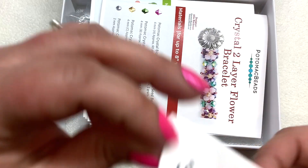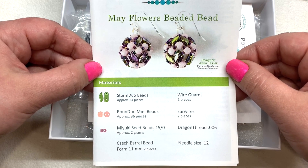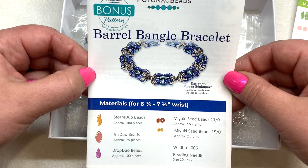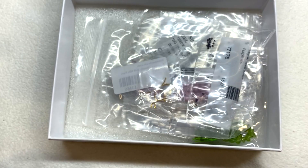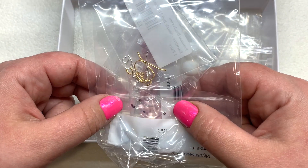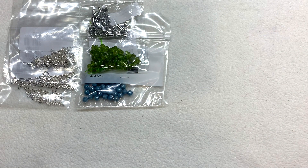We have that same Crystal Two Layer Flower Bracelet, and underneath that the additional pattern which is the May Flowers Beaded Bead — those look really pretty and it looks like we'll get materials to make perhaps a pair of earrings. You also get a bonus pattern, though materials don't necessarily come in the box for that one, but you can find them at Potomac Beads. The materials for the first pattern look to be the same colors as before. Then we have the beads and components for the beaded bead earrings packed separately, and the rest are beads for our stash.